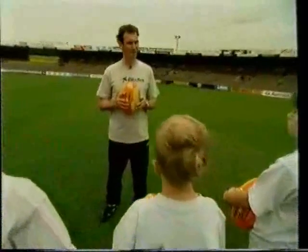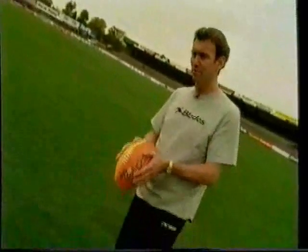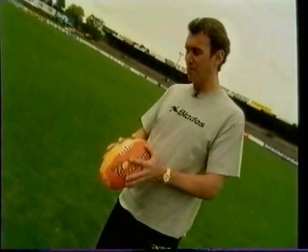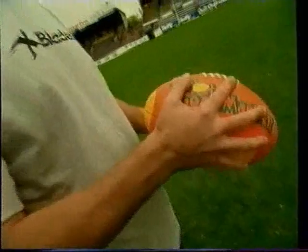The first thing to remember when kicking a drop punt is the way to grip the ball, or the placement of the ball. Laces out — so it's virtually pointing to your target. Fingers well spread, so we've got an even and good grip on the ball, which means we don't lose control of the football — the most important thing.